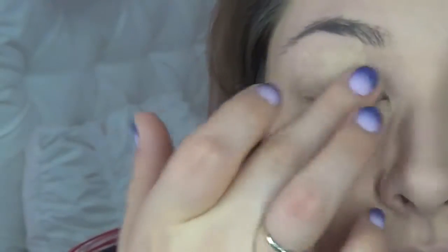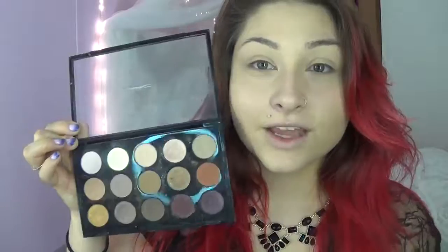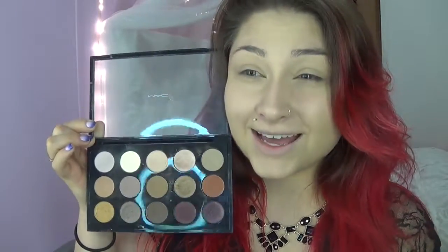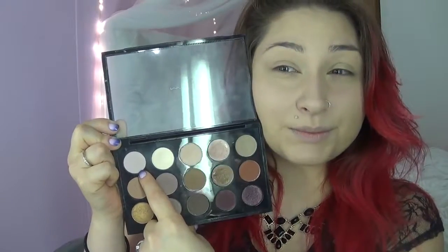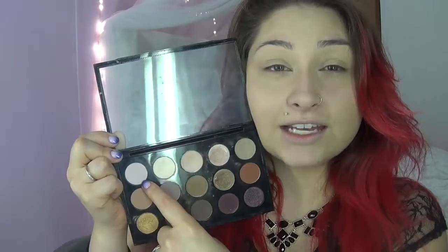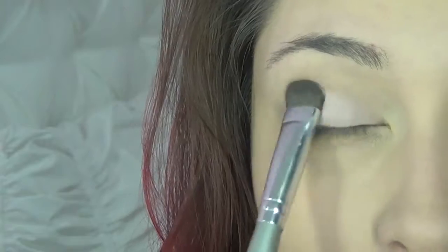The first eyeshadow color I'm going in with is Yogurt — it's a very light pink-white. I'm just gonna put that on my mobile lid with a flat brush. Then the second color is Omega, a really pretty sand, light tan-gray color. We're going to go in with a round crease brush and concentrate it into our crease as our transition color.